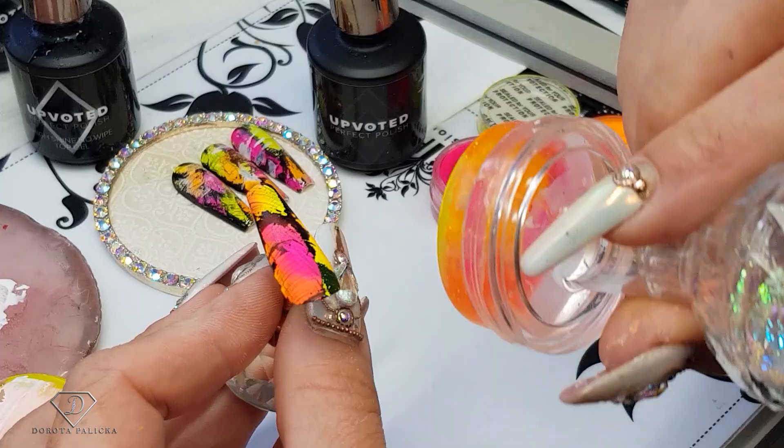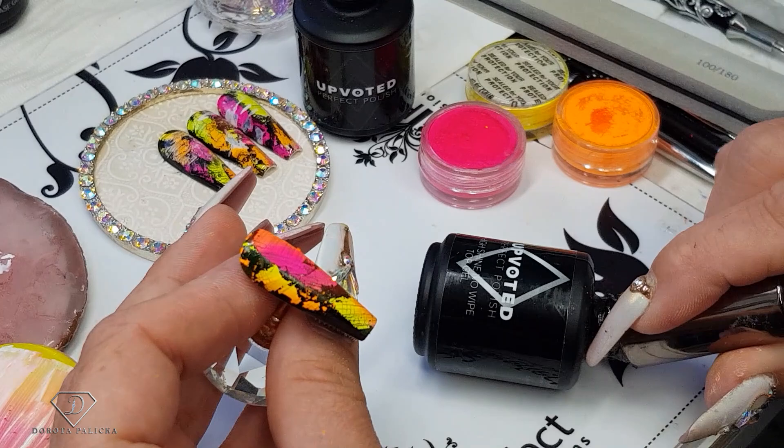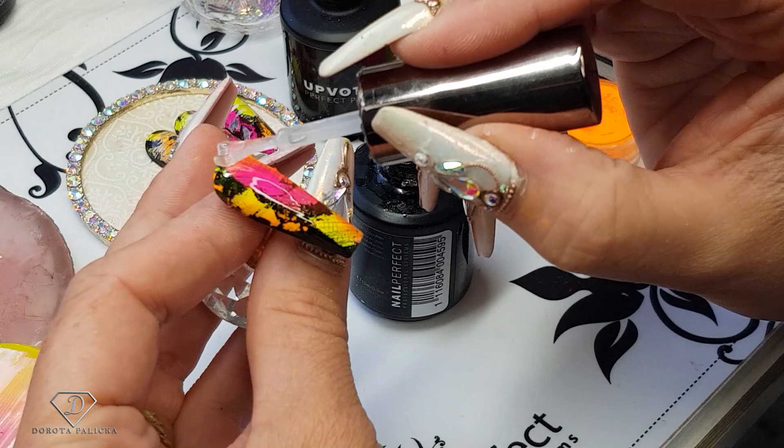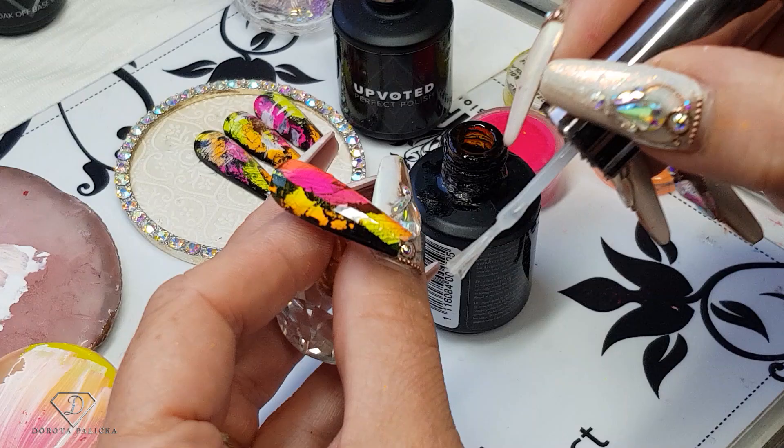I want all sorts of different colors in there to have this kind of abstract look, and then once I'm happy with it I'm going to top coat it. I'm using quite an old top coat — I don't want to dirty the brand new one. Cover it with the top coat and that's another nail complete. I will show you a few more so you know what you could create with it.